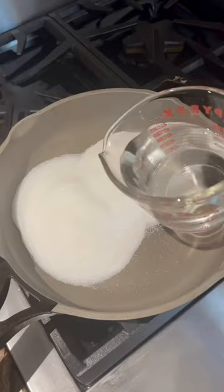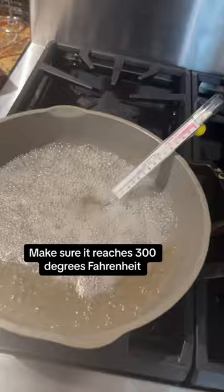You want to use two cups of sugar for every one cup of water. If it's not hot enough, when you go to enjoy your berries once they're done, they're going to stick to your teeth. While we wait for that to heat up, I'm going to skewer the berries.